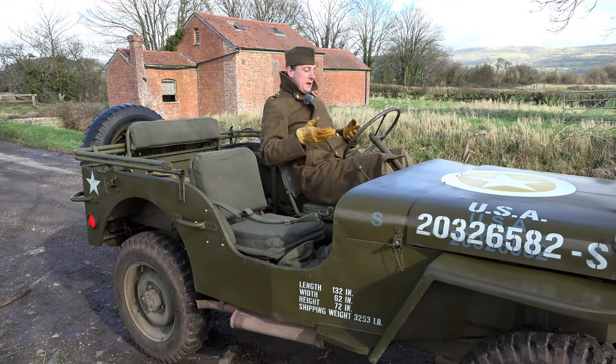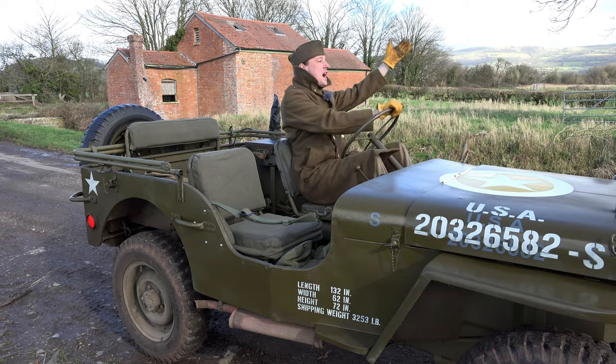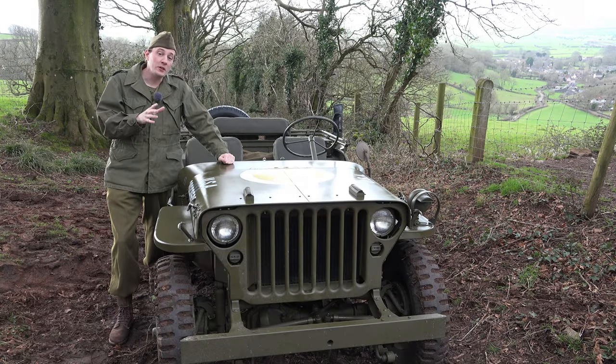Bonjour mes amis! Do you know we could make this amazing vehicle even better? We could make it more French, of course. Yes, apologies to French people for that. Gentlemen — and ladies — do I have a video for you today.